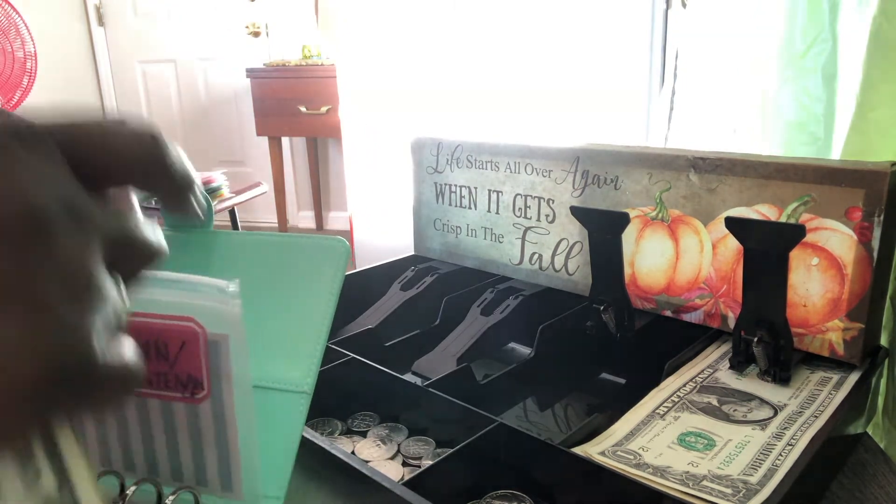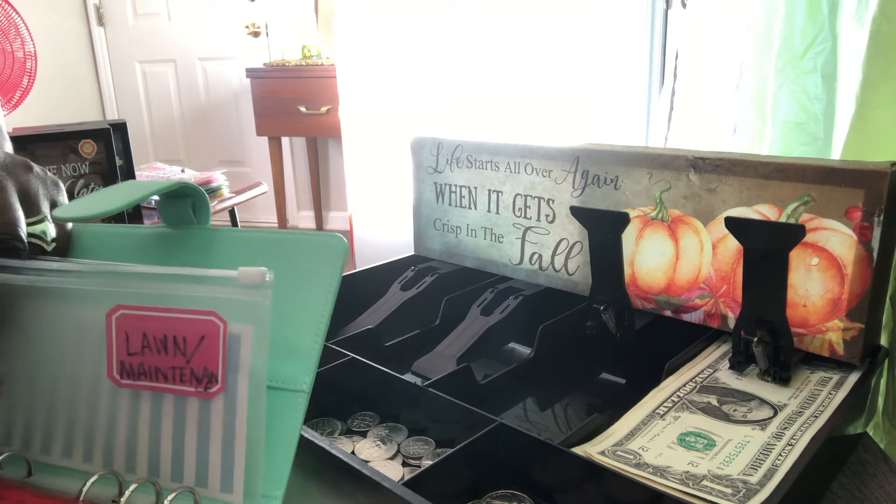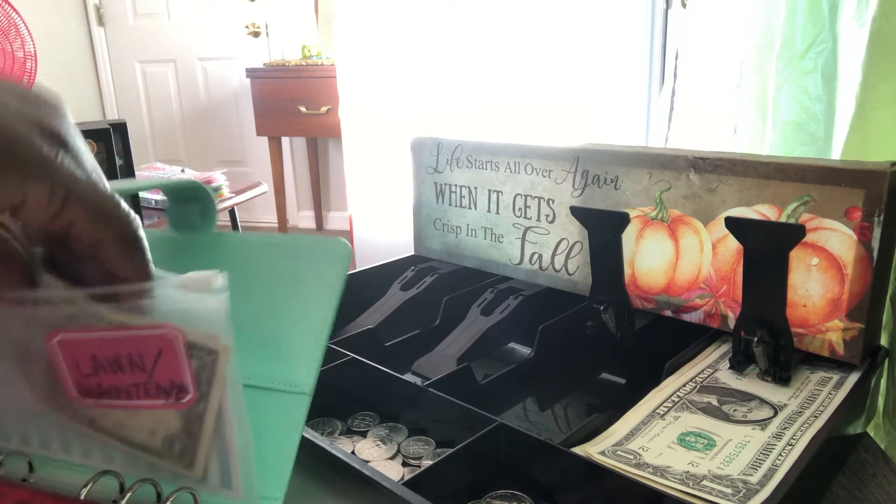I did pay off a bill — I will let you know that in an upcoming video. It was that same bill I told you guys about — the settlement — so I paid off a bill.